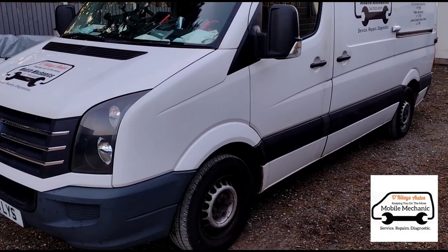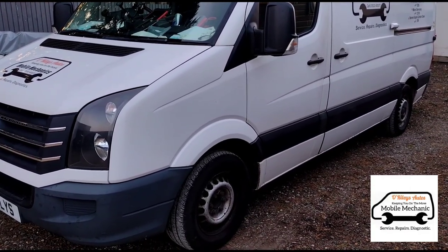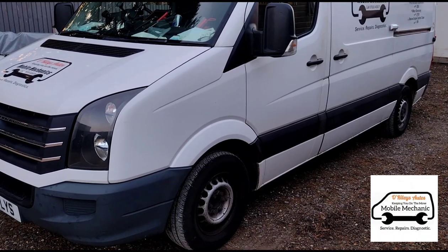Hello, it's Jimmy here at O'Reilly's Mobile Mechanics and I'm going to change the front brake pads and discs on this VW Crafter van here. From inside the van you've got this message: brake wear, visit workshop.